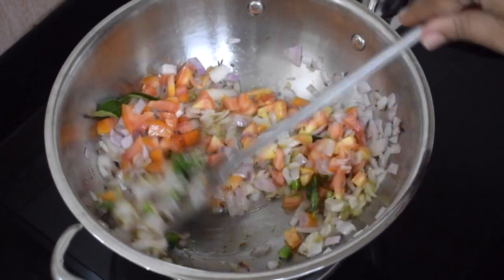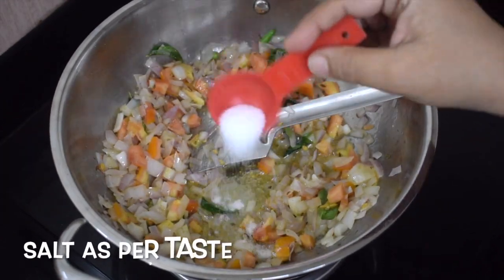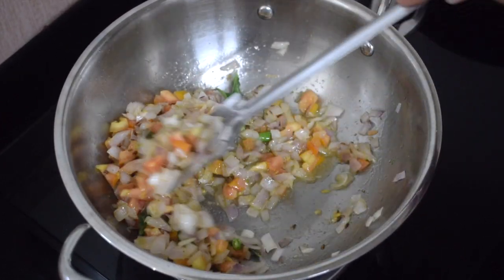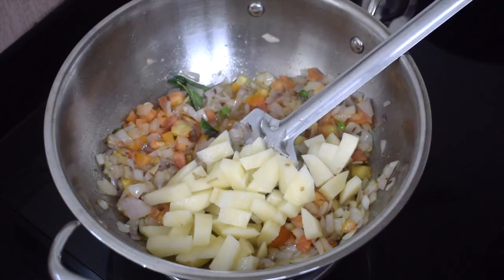Add the tomatoes and green chilies at this time, give it a nice good mix. Now add salt as per taste. See that you don't burn the onions. Add in the potatoes.